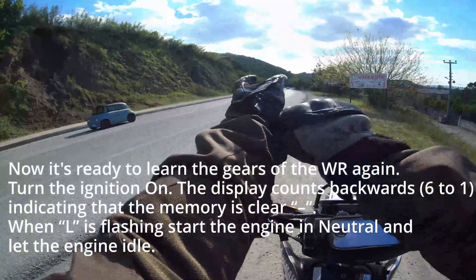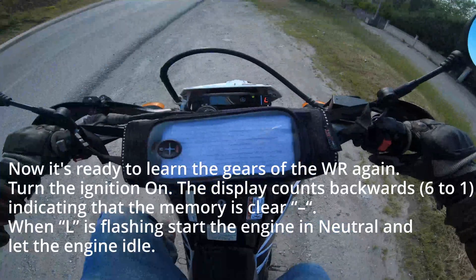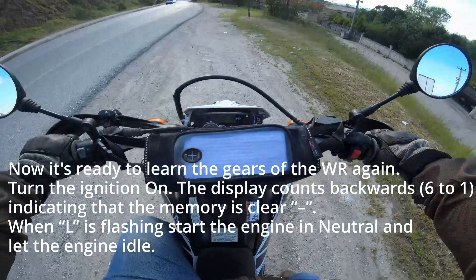Turn the ignition on. The display counts backwards from 6 to 1, indicating that the memory is clear. When L is flashing, start the engine in neutral and let the engine idle.